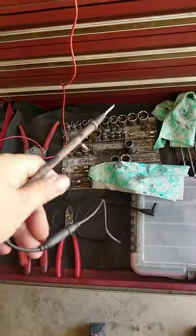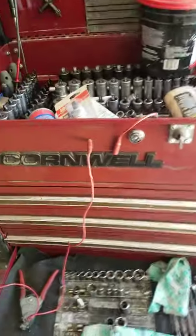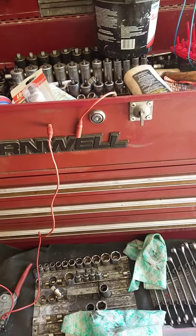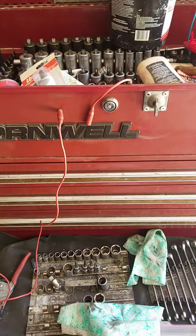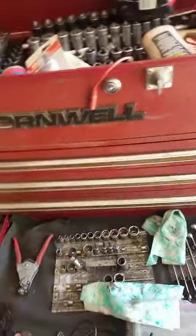They're test leads that go in your meter, but there's one difference: you can separate them and the ends are magnetic. We used to work a lot on Genies, the man-lifts, and when we went to Genie school they really liked these test leads.